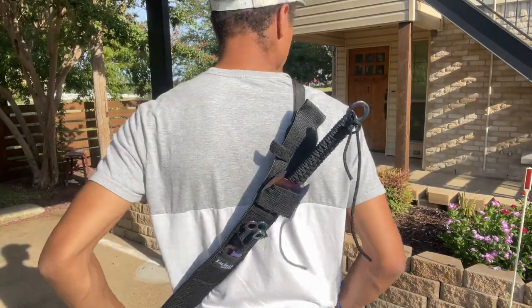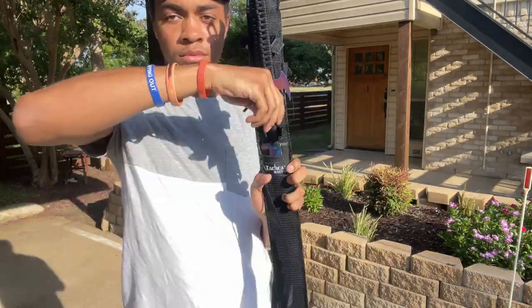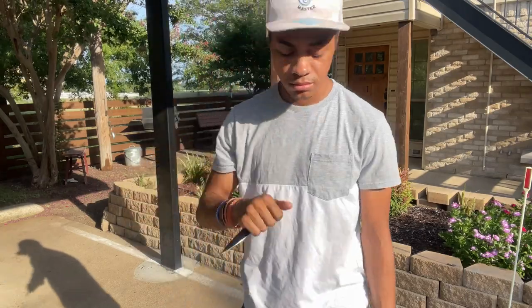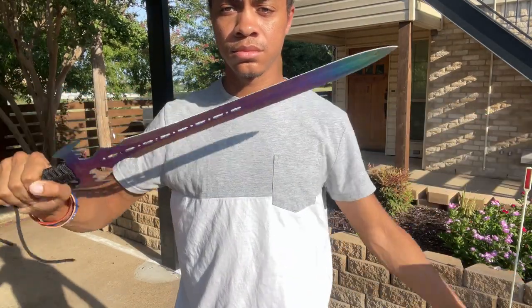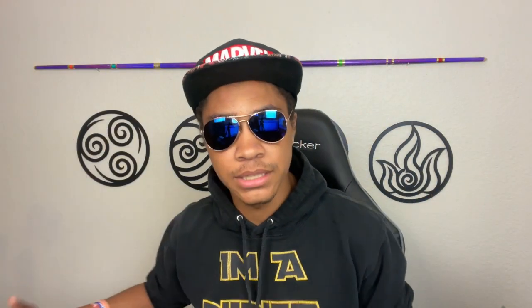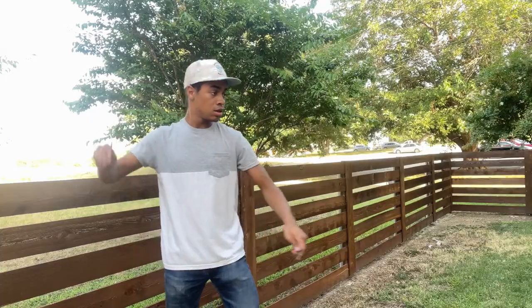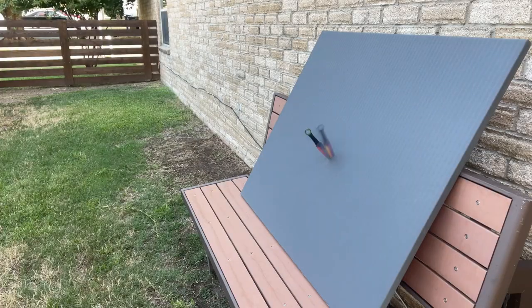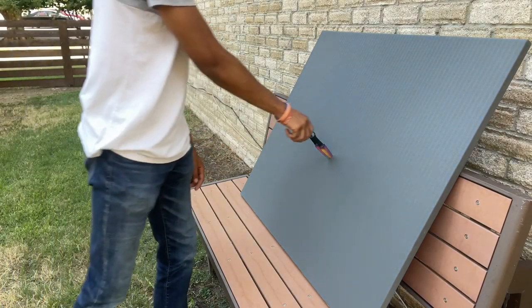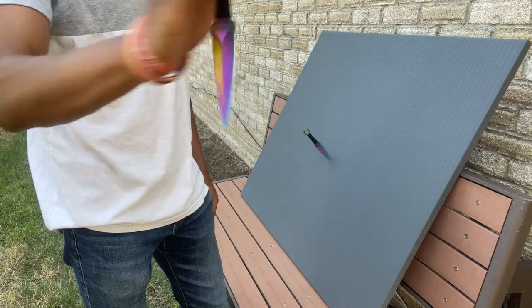First off, let's see what you're actually going to get for your money. You're going to get a relatively sharp 440 stainless steel machete-sword combo — honestly it could be considered either a machete or a sword, but for this video we're going to call it a sword. It will also come with a couple of throwing knives that pair well with the design. The theme here is multicolored, so if you got a red sword you'd get red throwing knives, and blue sword gets blue throwing knives.